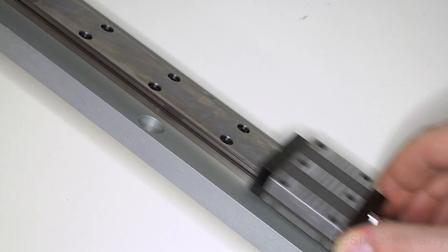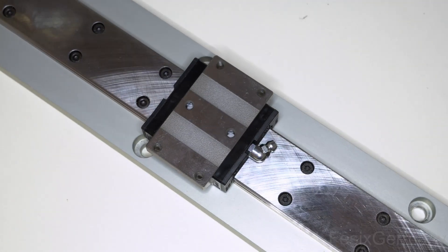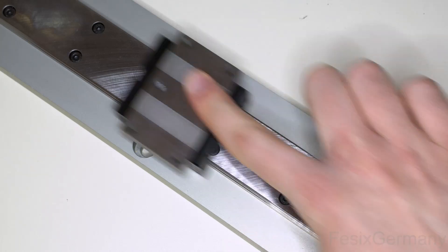Mounting the carriages is quite easy. Just be careful and slide them onto the rails very slowly in case one ball becomes loose — just push it back in and proceed.